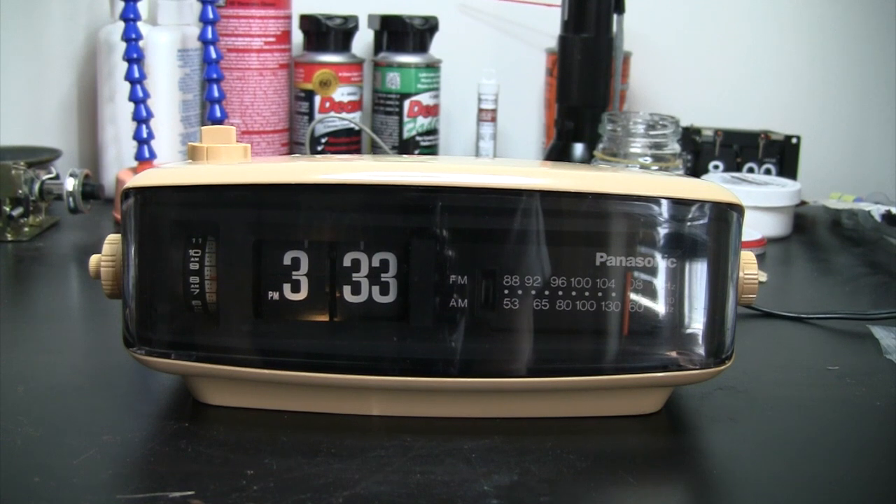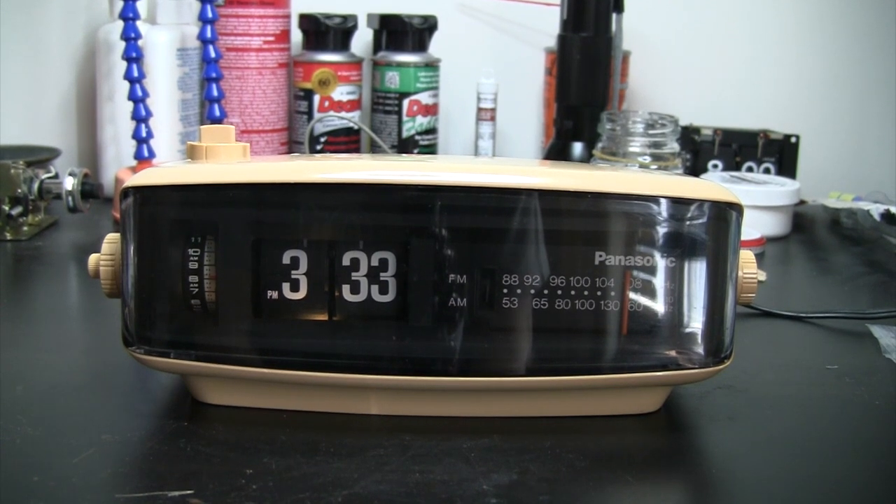Hello guys, this is a Panasonic RC6000 flick clock radio.